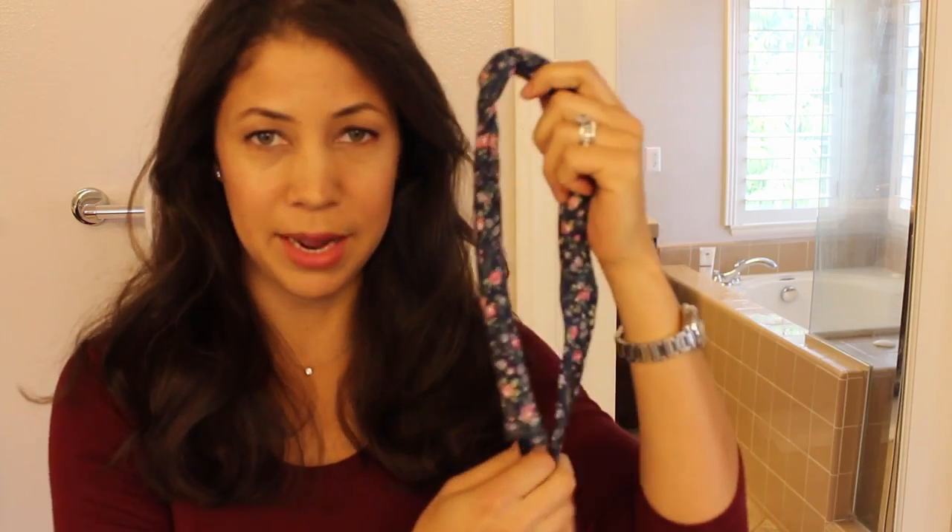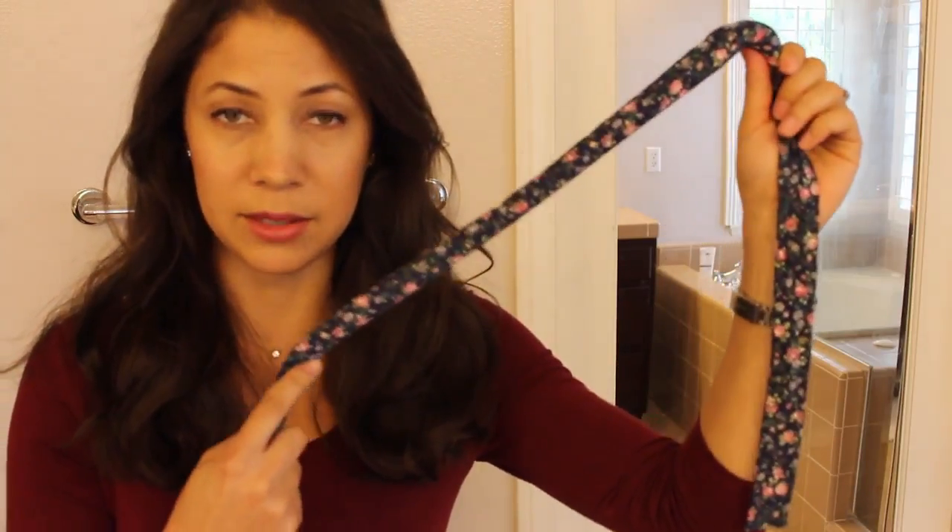SoCalCurls is a company that makes heated headbands that you can wear to curl your hair. I was really interested because I love my curling iron and my flat iron — I just purchased some new ones — but I don't love the constant heat on my hair. If you use those products too much, you can damage your hair, so I was immediately interested in SoCalCurls.